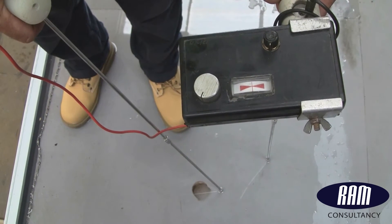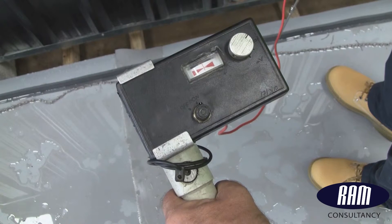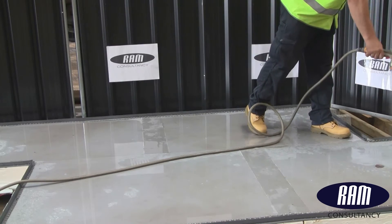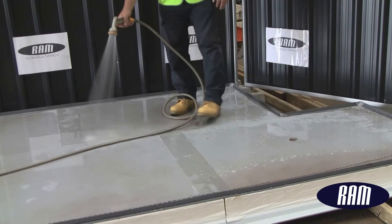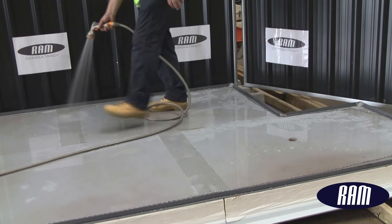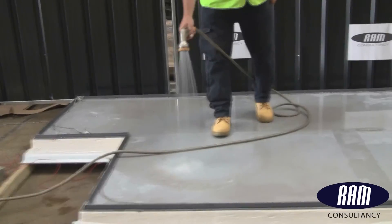Naturally, our engineers would have highlighted this particular defect by visual inspection as they walked past it during testing. In an attempt to get a complete water film across the surface, we used a more suitable water supply to completely soak the area. It should be remembered that water supplies available on sites are not always as good as seen here, and it can take quite a long time to bring the required amount of water to a roof area.